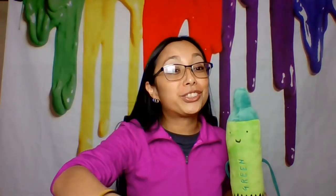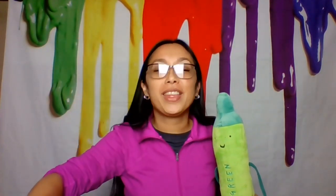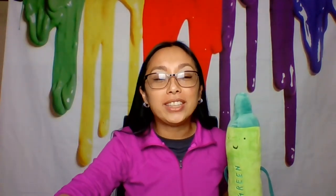Alright friends, there we have it — our version of Roy Lichtenstein's Still Life 1972. That was so much fun. Both of them are really super awesome. Roy Lichtenstein's Still Life 1972: super cool, super simple, super awesome. Or Roy Lichtenstein's Pop Art!